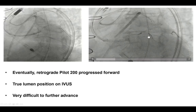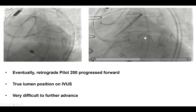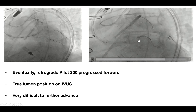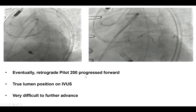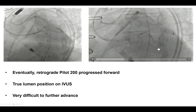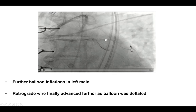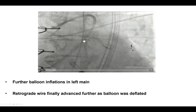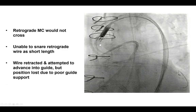After multiple attempts and multiple guide wires, a Pilot 200 wire did cross into the left main, as confirmed by an IVUS we had placed into the left main — we can see it jumping in. However, we could not advance the retrograde microcatheter. We did more balloon inflations in the left main and were able to further advance the retrograde wire, but still could not cross with the retrograde microcatheter.